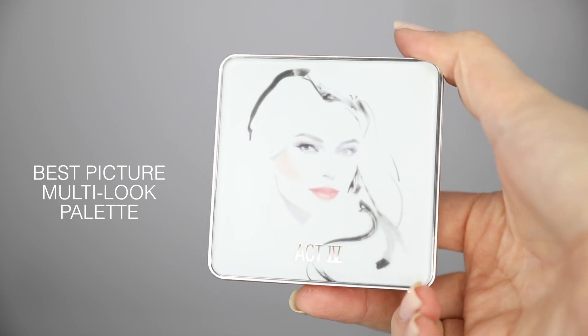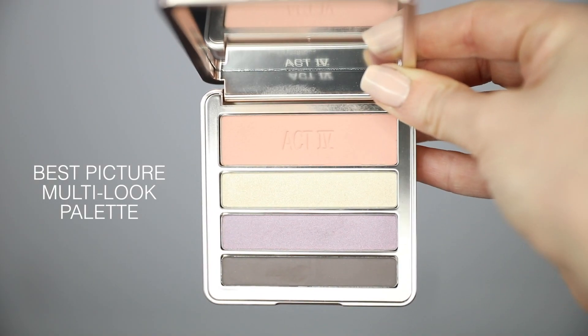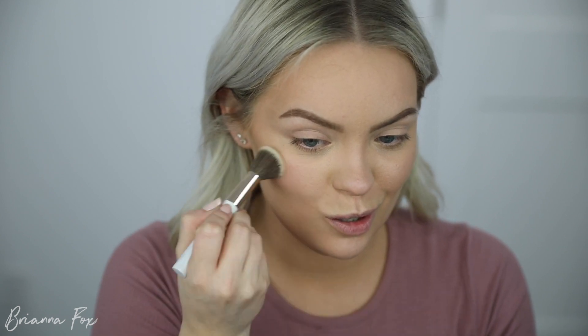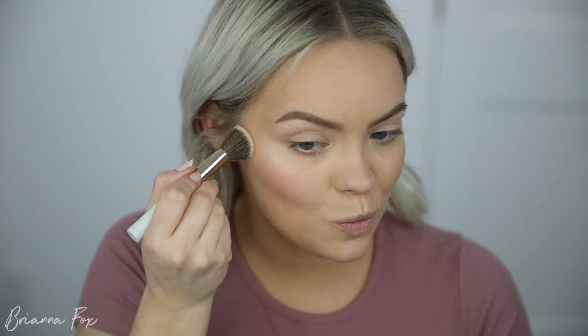I'm going to move into the Best Picture Multi Look Palette. I love this — it reminds me of a book my mom had back in the day with looks just like this inside, kind of a watercolor sketch look. This has a mix of matte and shimmer shades; you can do something smoky, very natural, or even colorful. These shades are very versatile. I'm going to use the top shade as my blush, tap off the excess, and pop it on my cheeks. Then I'll bring it in on the eyes as well so everything looks cohesive.